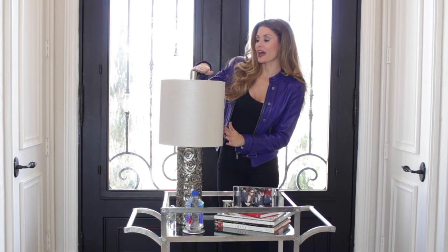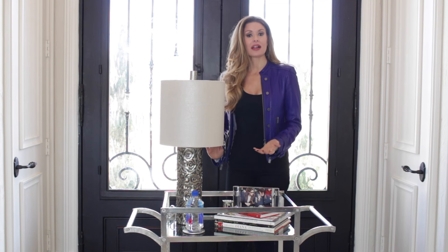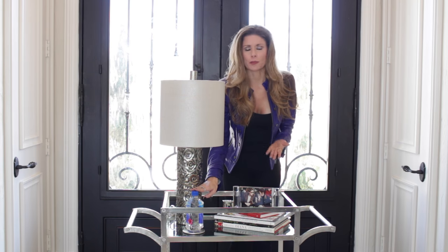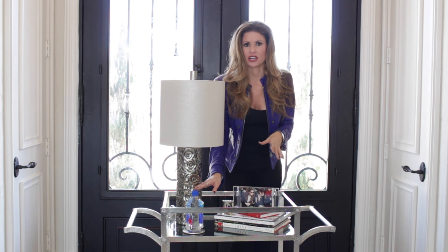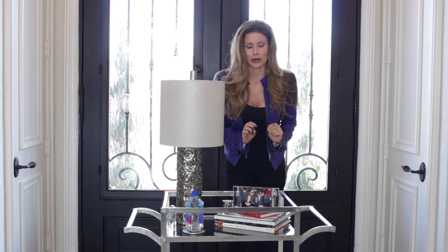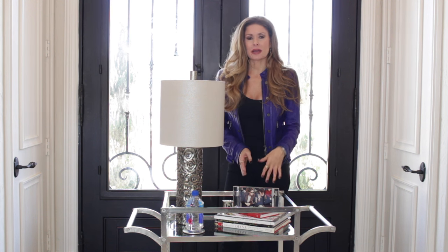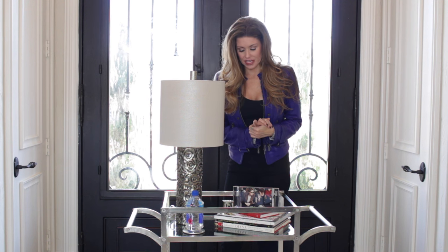First I start with a reading lamp. I chose this one because it fits the scale and I love the little rosebuds and metallic finish on this lamp. Next, I always keep a little bottle of water because I always wake up at night super thirsty, so it's great to have that within reach instead of trotting downstairs. Then I like to add a stack of books for height, and I always keep my journal, a novel, and a magazine that I'm actually reading.